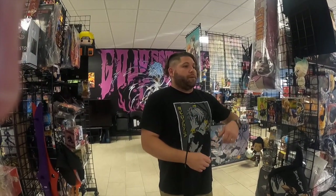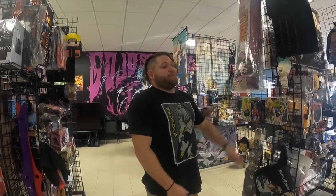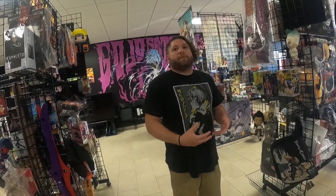Now a year later we're in the store and continuing to grow. We go to cons and pass out information to let people know we're here — we always get that 'oh, we didn't know you were here.' We're still working on that. We're right across the street from Galaxy Burger — that's the main reference I use. People always ask where we're located and I say we're on Veterans Memorial, and then I'll say Galaxy Burger. The White Rabbit tattoo shop is literally right in front of us.